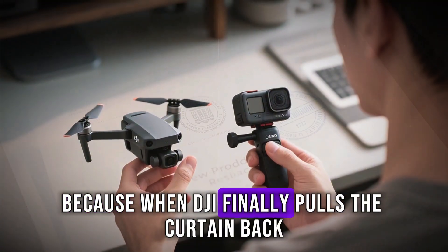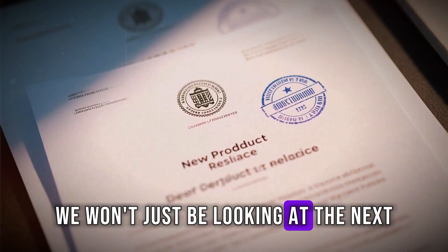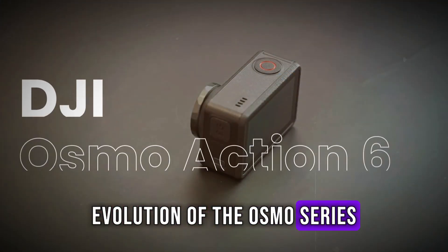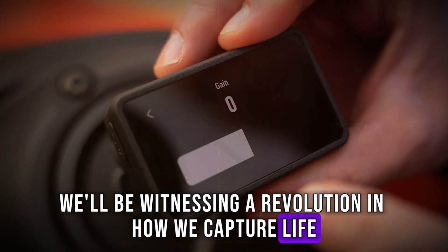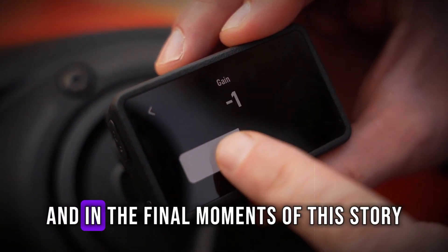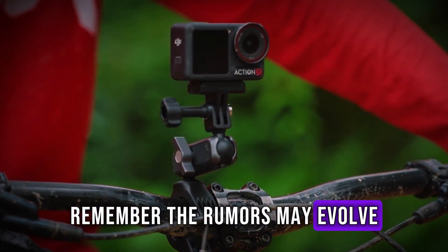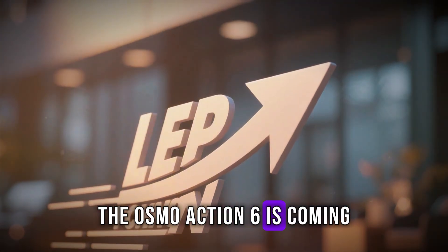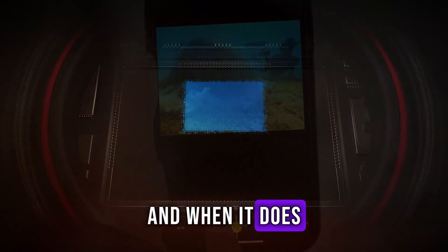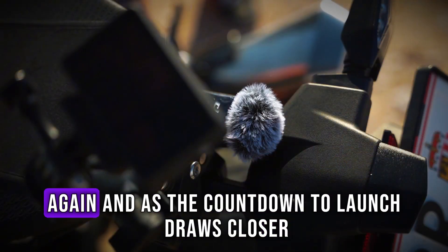Because when DJI finally pulls the curtain back, there's a very good chance we won't just be looking at the next evolution of the Osmo series — we'll be witnessing a revolution in how we capture life itself. And remember, the rumors may evolve, the leaks may change, but one thing is certain: the Osmo Action 6 is coming. And when it does, the world of action filmmaking will never be the same again.